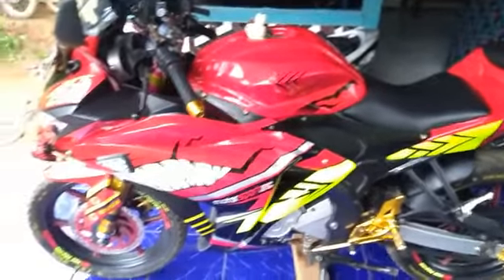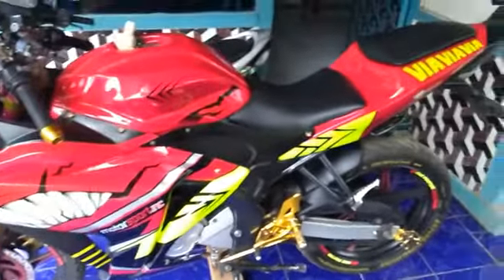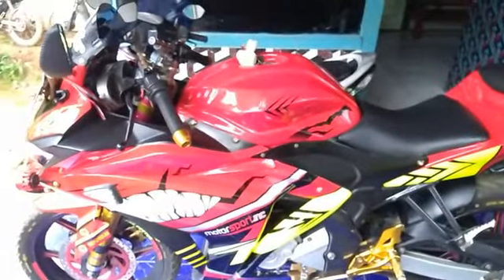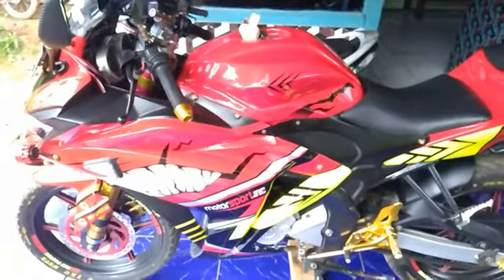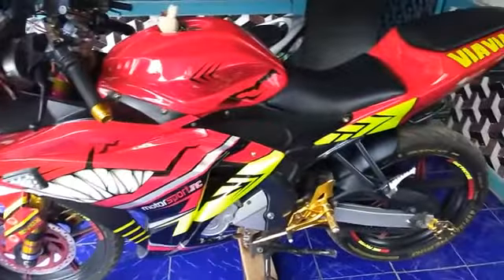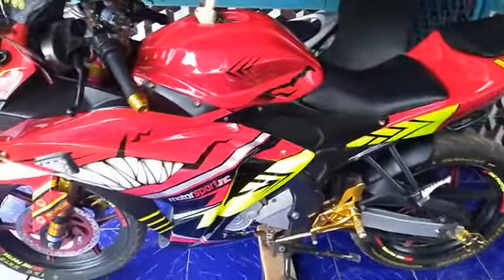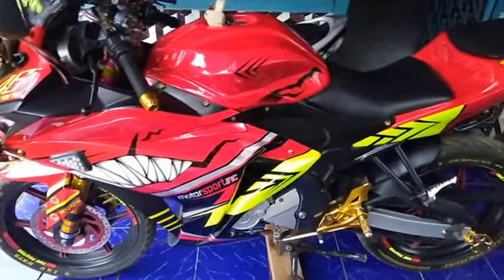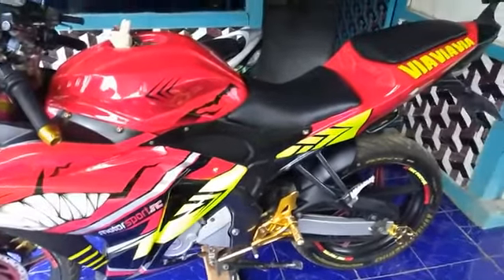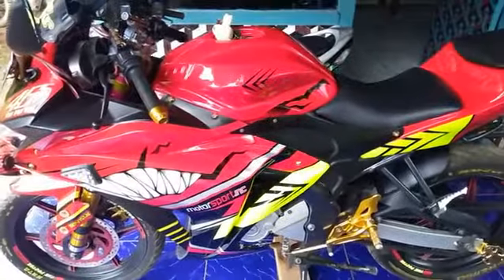Mungkin sekian dulu video penjelasan dari saya tentang full fairing gemblodok, tentang full fairing yang goyang dan kurang nyaman dipakai. Semoga video ini bermanfaat bagi kalian semua yang hobi modifikasi. Jangan lupa di-like, di-share, di-subscribe. Kalau ada yang penasaran silakan tanya di kolom komentar atau catat nomor WA saya di 085799454530. Wassalamualaikum warahmatullahi wabarakatuh.